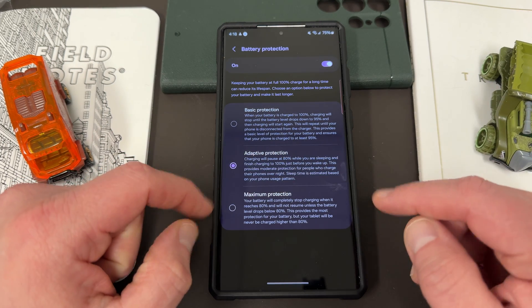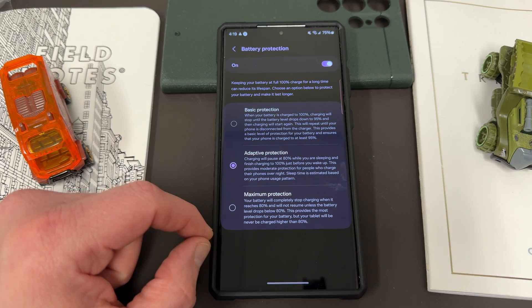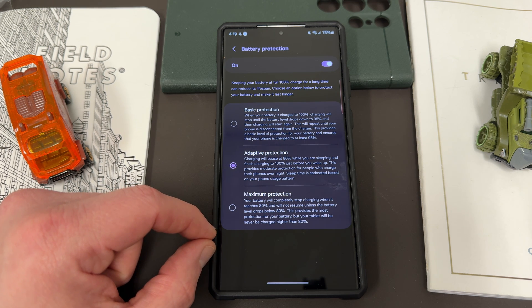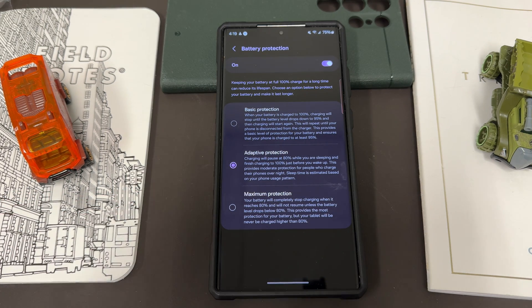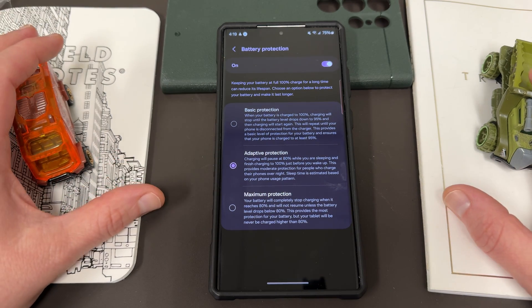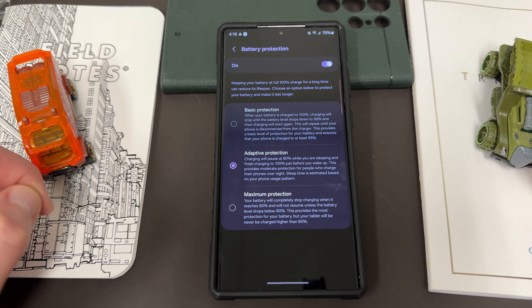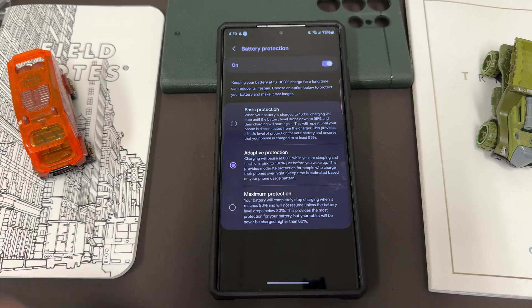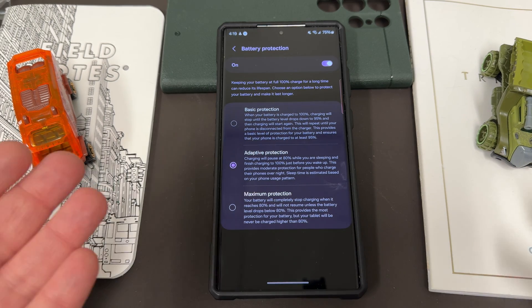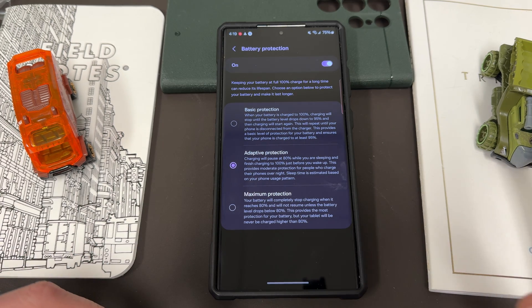The perhaps most interesting option is adaptive protection. Charging will pause at 80% while you're sleeping and finish charging to 100% just before you wake up — providing moderate protection for people who charge their phones overnight. Sleep time is estimated based on your phone usage pattern. This is a big feature because Samsung is definitely going to be pushing AI advances with the Galaxy S24 series — it basically allows AI to analyze your sleep patterns and do your charging based on those patterns.